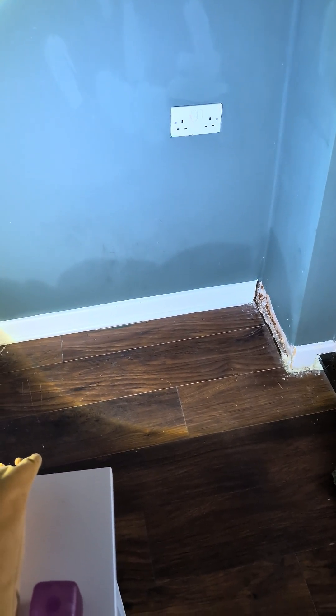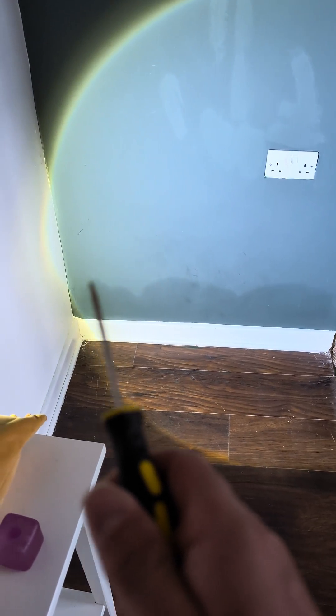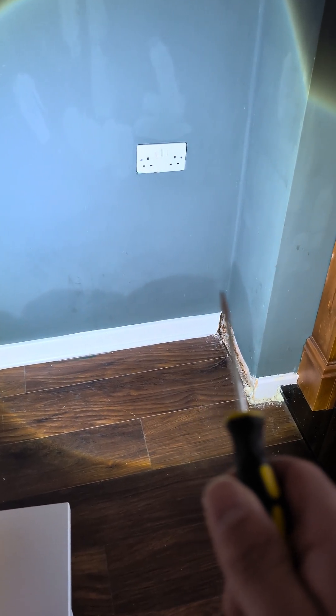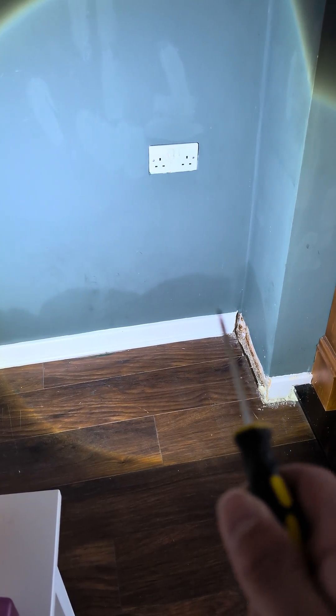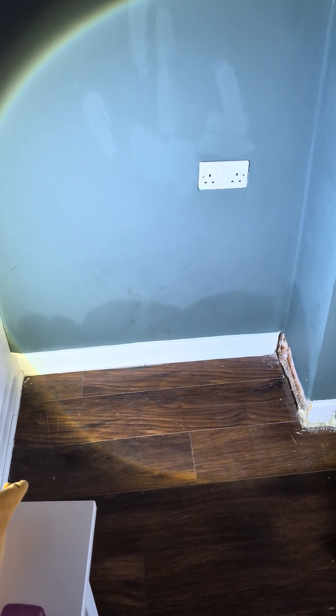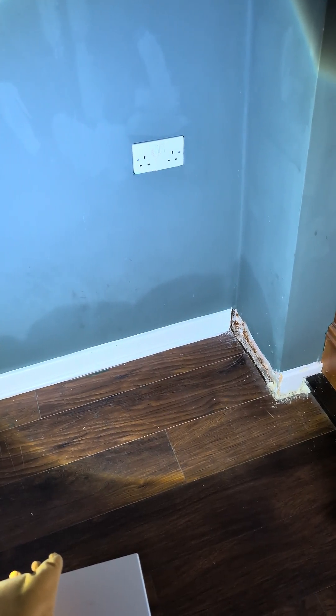We're on a damp survey. A client has asked us to come out and have a quick look at this area in question here. It's pretty obvious — you can see the dark stain in there at low level. She's had a couple of companies out that have recommended rising damp treatments. It's not rising damp. I found the damp proof course outside.